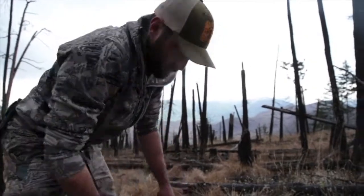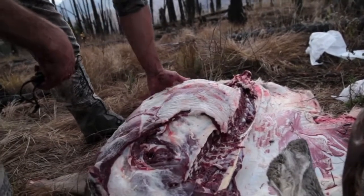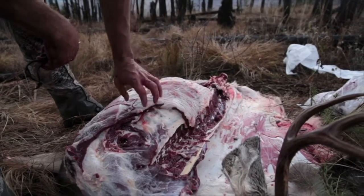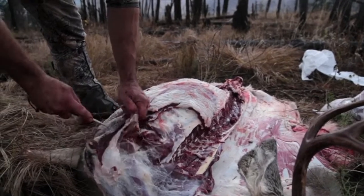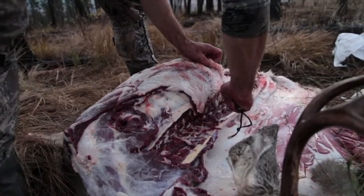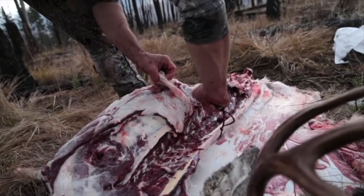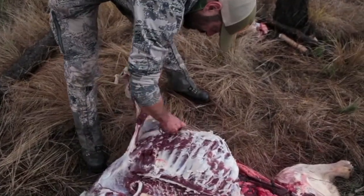If you wanted to, you could run a saw right along here and take all these ribs home with you. We don't have a saw, so we're just going to skin away some of this meat on the outside, which will turn into hamburger. I've already cut away a little bit of the bloodshot meat because I don't want to take that home or contaminate the rest of my meat. I'm going to start up here and run my blade just along the outside of the ribs, right down the brisket — at some point you just got to cut it free. That's a couple pounds of hamburger.